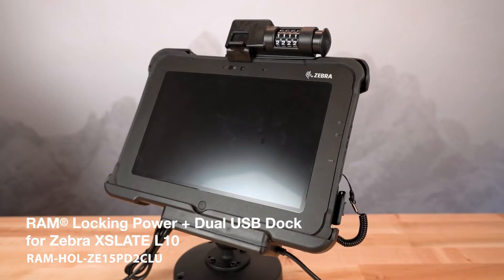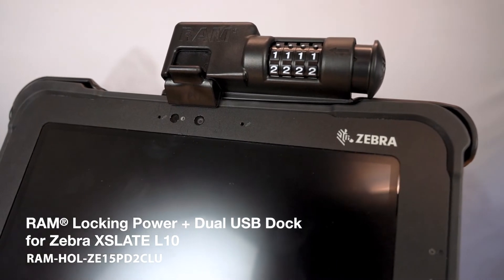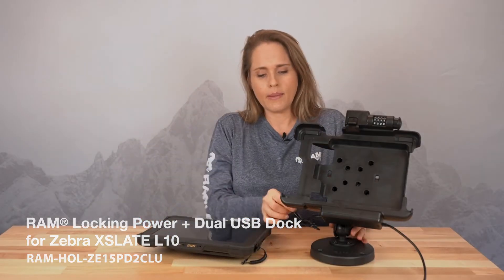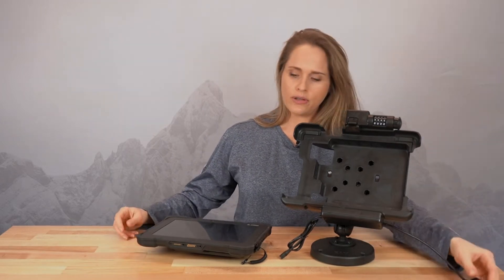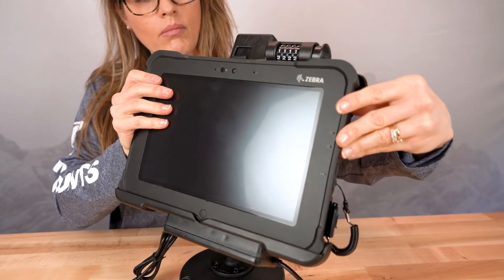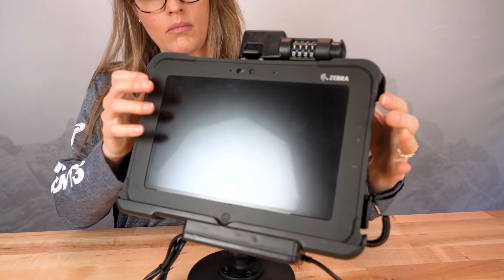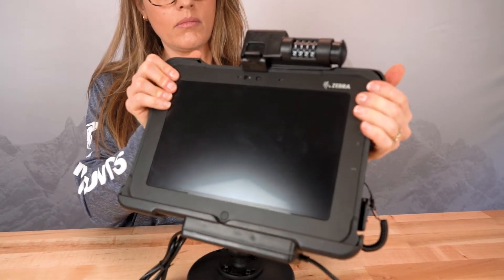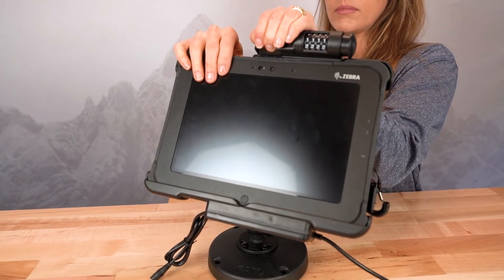Next up, we have our RAM Power Dock for the Zebra X-Slate L10. This Power Dock comes in combination lock, key lock, and non-locking. It also comes in power only, single USB peripheral, as well as the dual peripheral option. No need for a skin or anything — you just drop the device in. Make sure you've lined up those pogo pads at the bottom of the device with the pins on the inside of the dock, then press down to secure. To remove, simply lift this hatch. This is really intended for rugged scenarios and can even be used to attach to a workstation or anything like that.